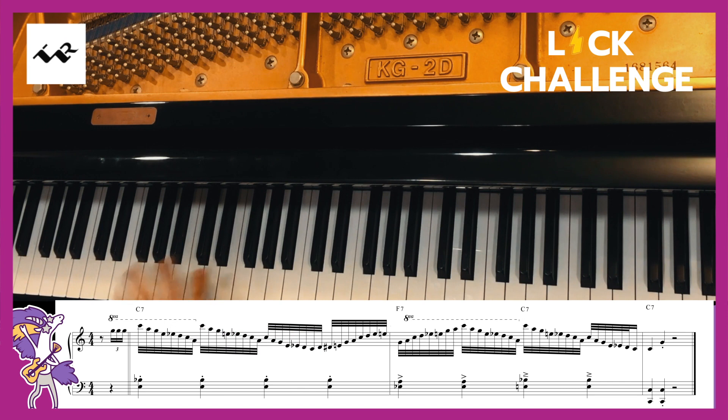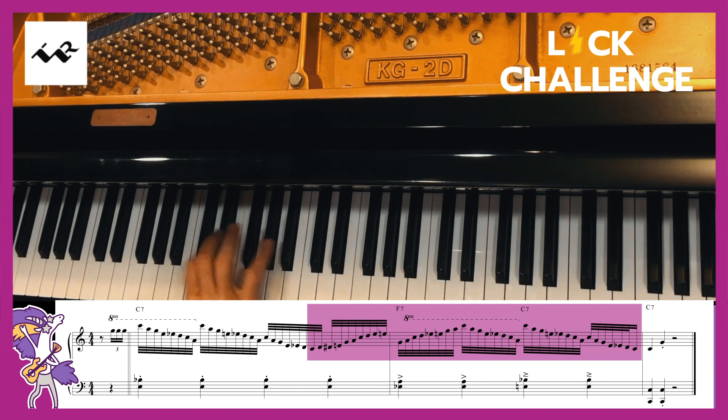Alright, can you do it? If you can, upload your video and give it the hashtag TRLickChallenge. I'm Andrew Ishii. It's been great showing you this little lick that I like to use.